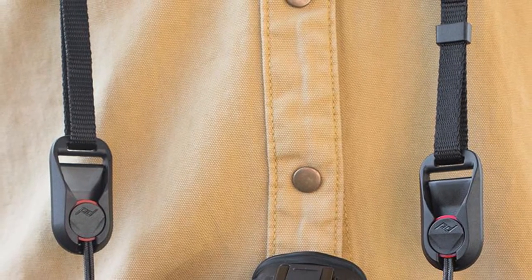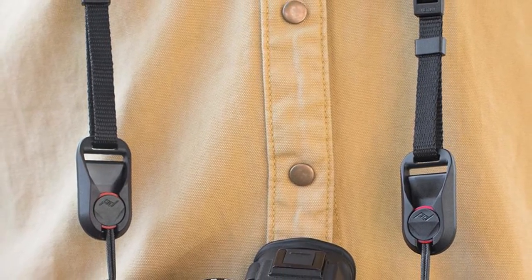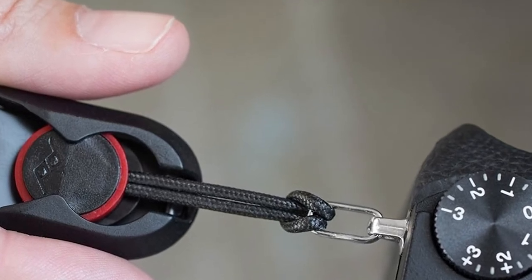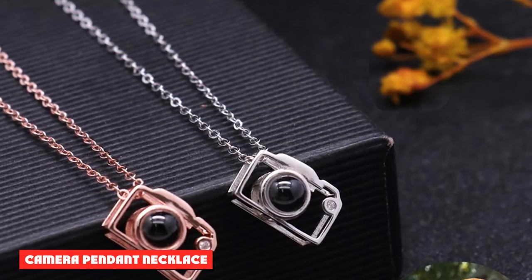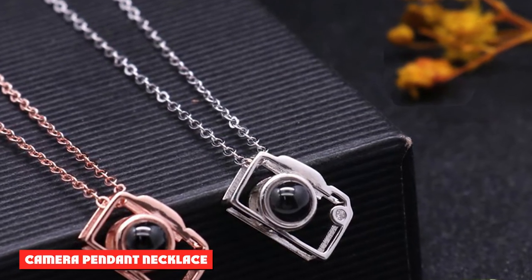Peak Design Anchor Links: photographers can be picky about camera straps, but Peak Design's Anchor Links are a universal upgrade for pretty much any camera neck strap on the market. They attach to the ends of the strap to give it quick-release capability — click the anchors into the housings when you want the strap attached, then pop them out to instantly detach it.